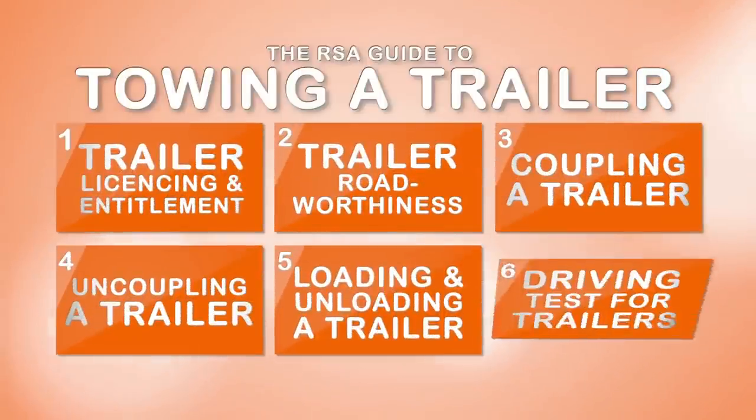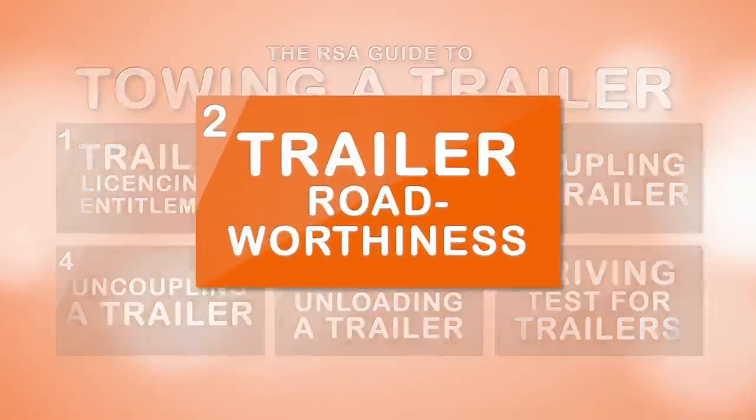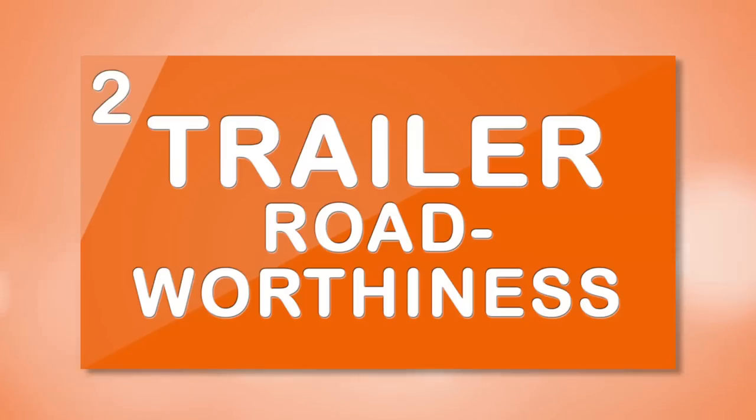This video is part of a series of six videos from the Road Safety Authority on towing a trailer safely and legally. How to ensure your vehicle and trailer are both roadworthy?